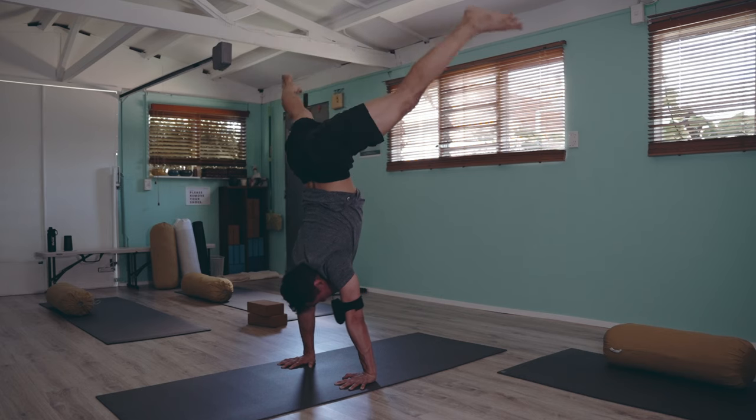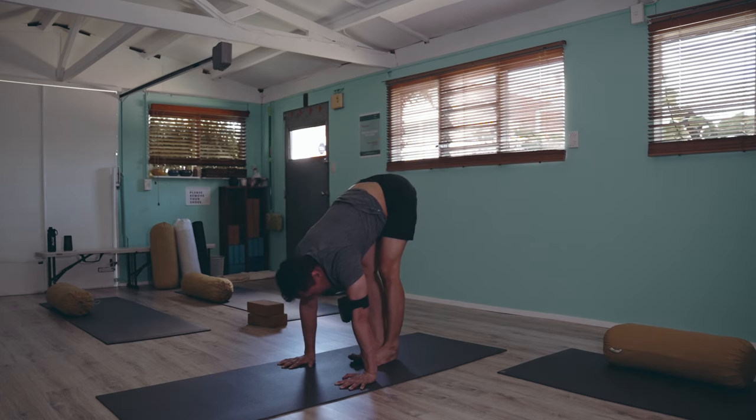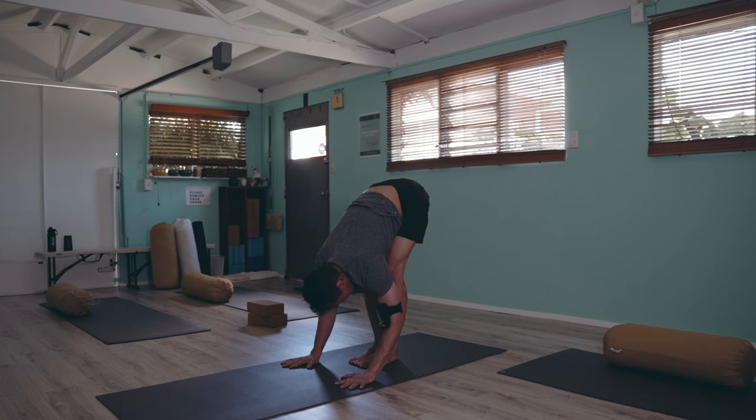To come down: inhale and support yourself. Inhale — flowing, floating — and exhale down.